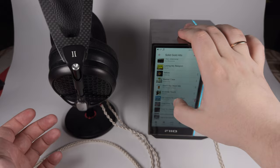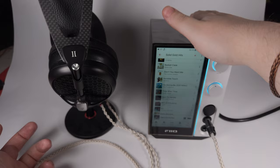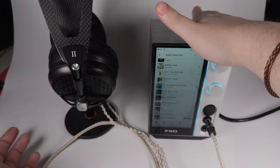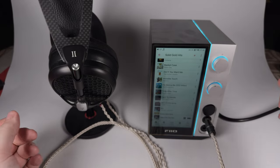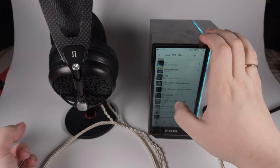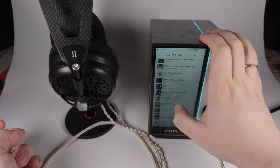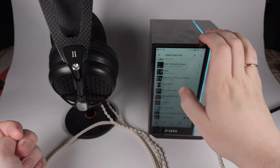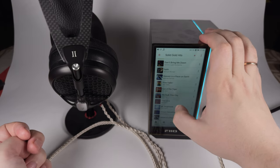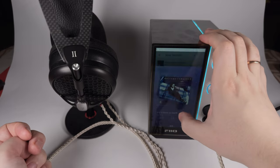Compared even with stage kings like Astell&Kern SP2000, the R9 offers similar width and similar positioning of instruments — their size and realism may be slightly worse in depth, but still a really, really great well-built stage. Take It on the Run by REO Speedwagon is a really great track — really emotional and uplifting, offering a lot of interesting changes in tempo — and this device brings out all the nuances and details.